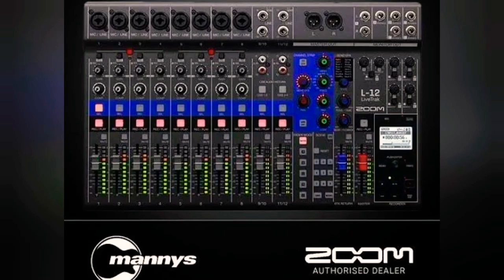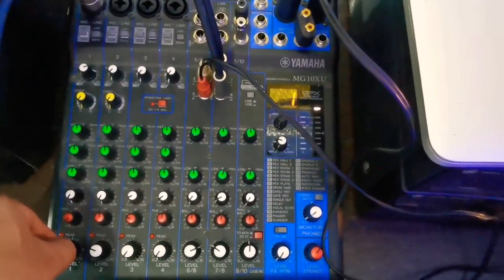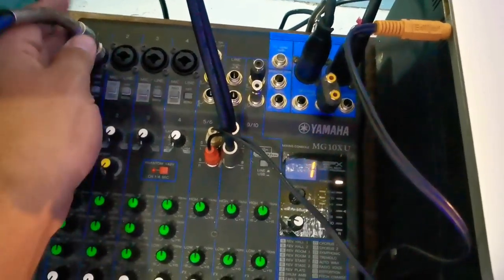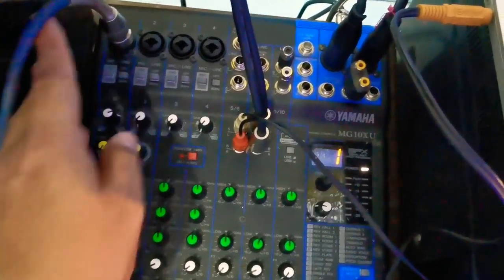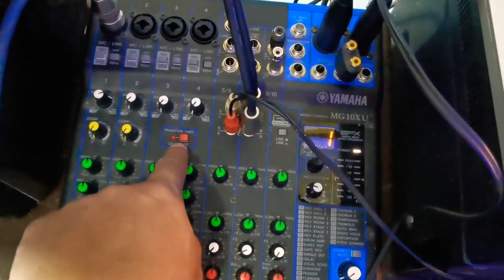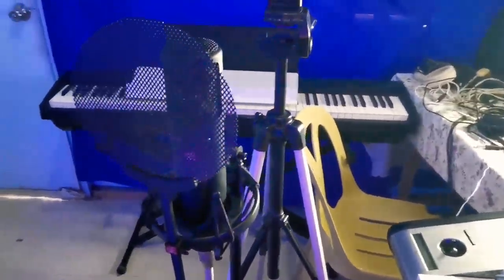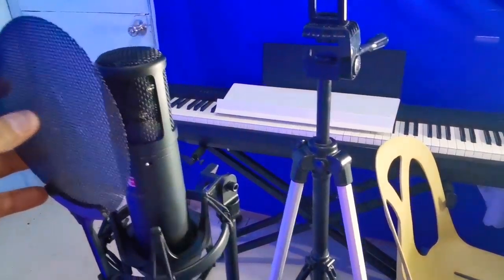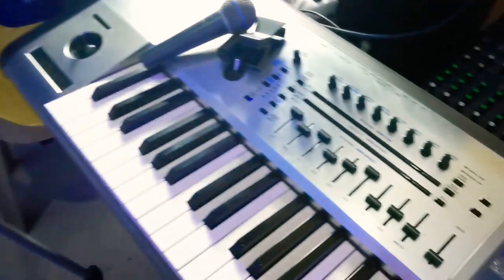The Zoom L12 also records your audio track by track on the mixer so you can mix it. But today we will be using my Yamaha MGU X10 mixer. In this mixer you can just plug your microphone, and it also has phantom power for your condenser mic. This is my SE Electronics condenser mic — it's an affordable microphone.